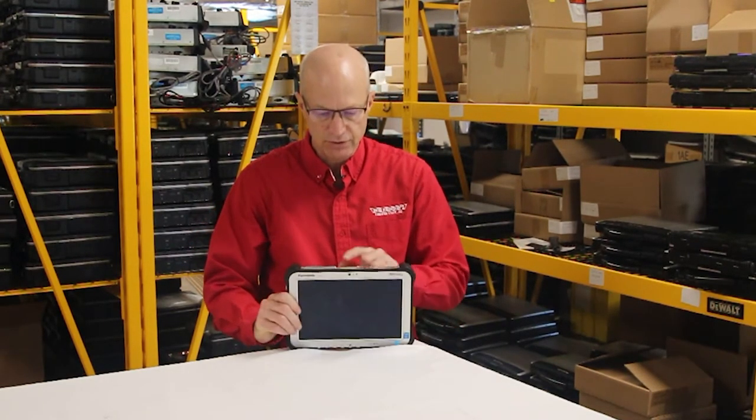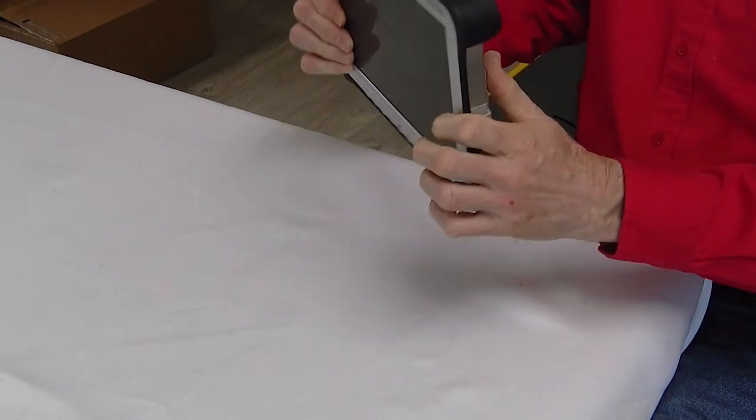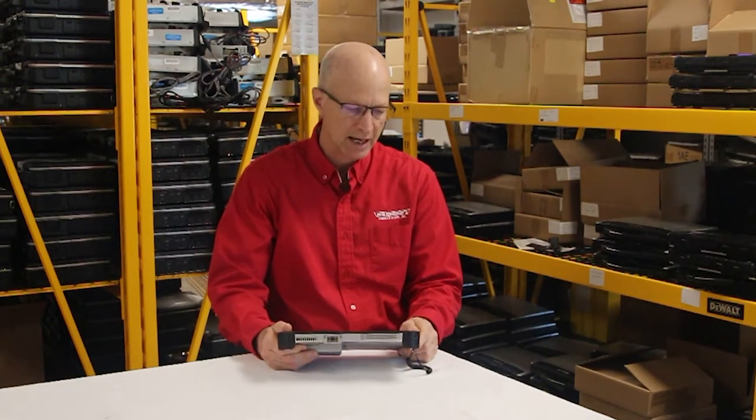Some other interesting features: it has a bottom camera and a front camera, so you can take pictures this way, or if you want to see the image when you're taking a picture, you can turn it this way. So you have all kinds of options with the cameras.